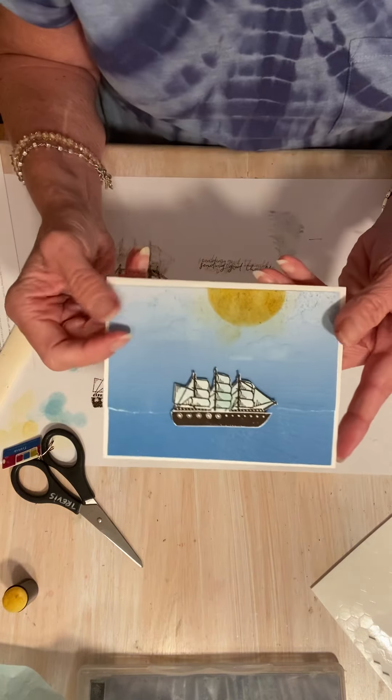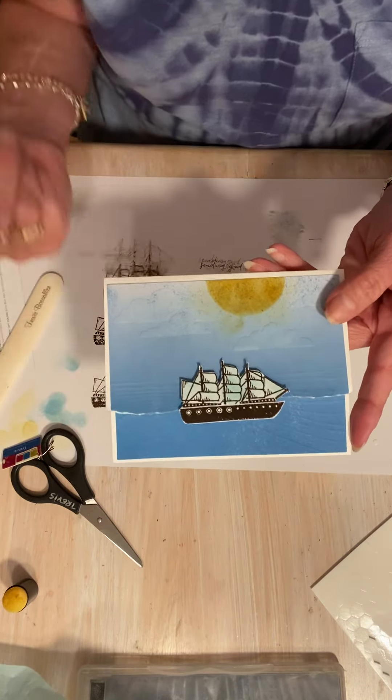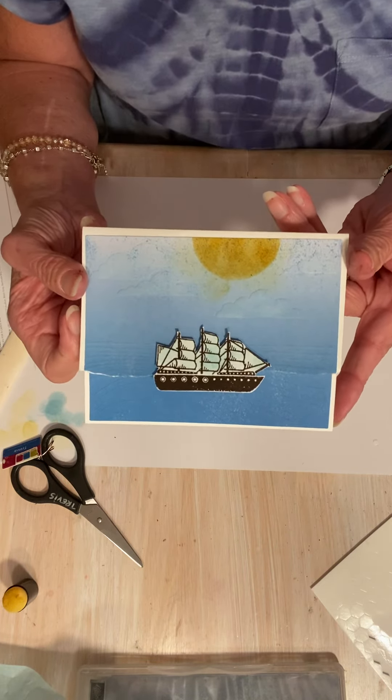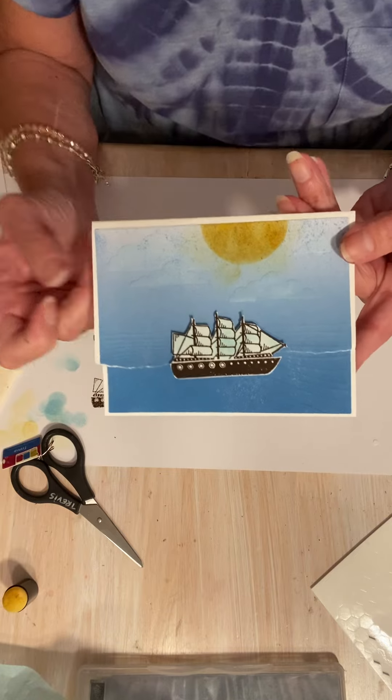Tomorrow I will do another alternative that I have an idea for on my little sketch pad. I hope you enjoyed this today, and I will see you tomorrow. Bye!